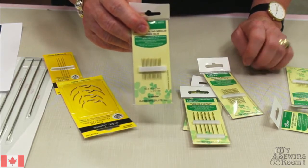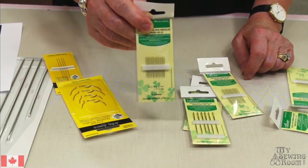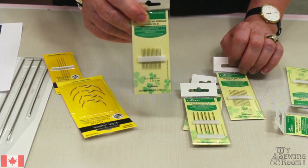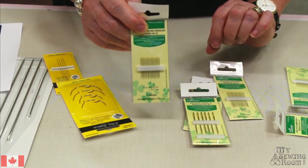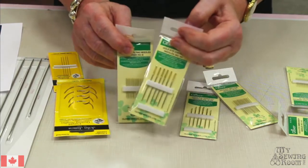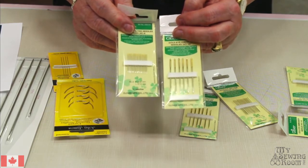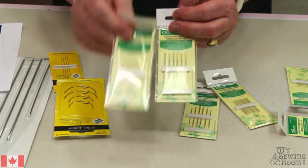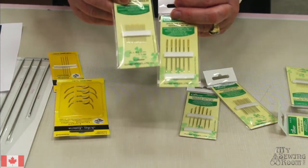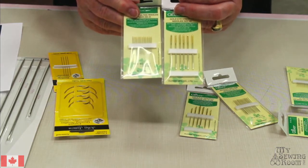Ursula is asking: are chenille needles good for hand tying quilts with number 8 pearl cotton? I think that would be an ideal needle. The ones I have out here are an 18 chenille needle, Ursula. You might want to get something a little smaller than that if you find you're having difficulty getting that through your fabric, but because it's got the sharp point it should go through fairly nicely.